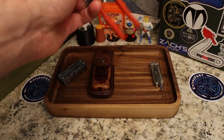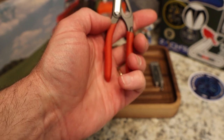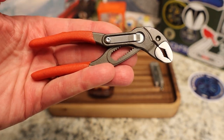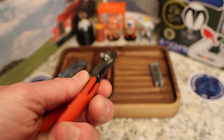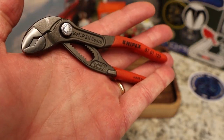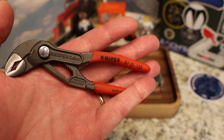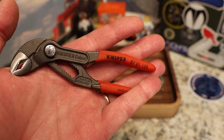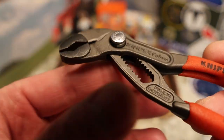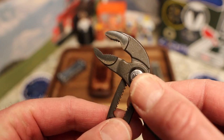Now we have the Knipex Cobra — these are the five-inch Cobra water pump pliers. They are really nicely done, great little pliers. I also got these on Amazon and will leave a link. They are $31.18, which is a very good price.